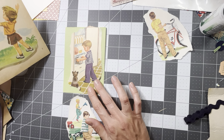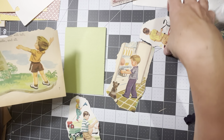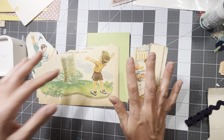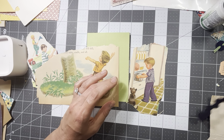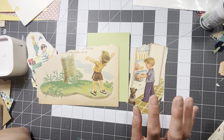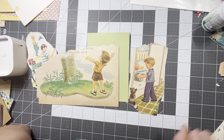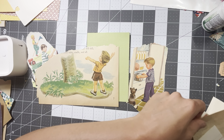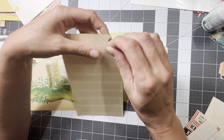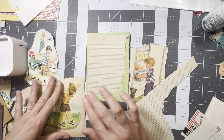A lot of this for me is just trial and error. My biggest tip for doing something like this — I don't always do this type of handmade ephemera in all my journals — but my biggest tip is to not do what I'm doing and have a limited amount of things, because if you have too much it's going to be very hard to kind of focus and get something done.